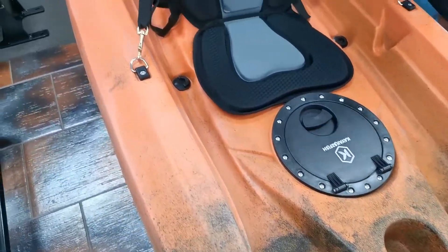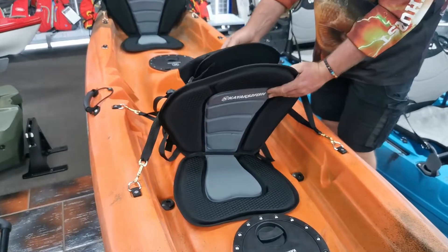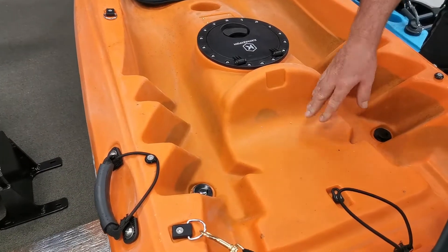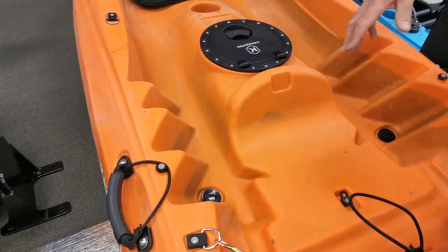Moving on to the padded seat, which sits nice and firmly snug inside the kayak along with a backpack. Moving down to the plus one area for that smaller member of your family — it can also be used as a good area to store your camping gear if you're having a weekend away.